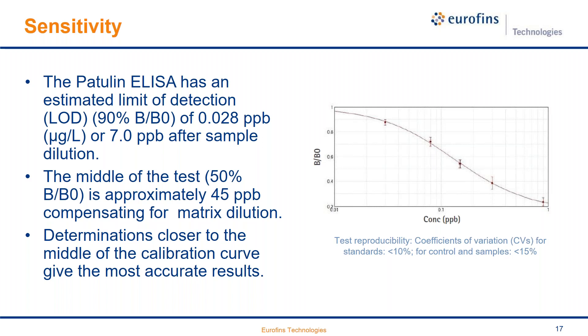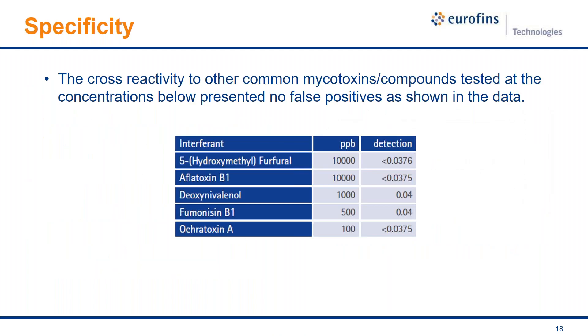The calibration curve shows six standards with a very clean curve. For specificity — the extent to which a test gives results free from false positives — we tested five potential interferences: 5-hydroxymethylfurfural (HMF, which is present in many heated foods), aflatoxin B1, deoxynivalenol (DON), fumonisins, and ochratoxin, which are all other mycotoxins. Even at very high levels, we saw very low signals on our test, meaning there are no false positives against these compounds.